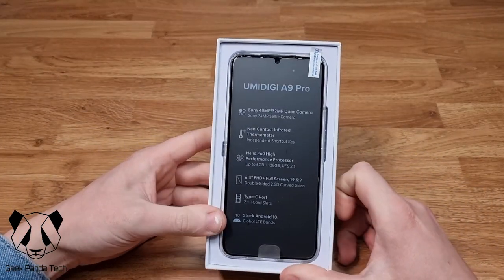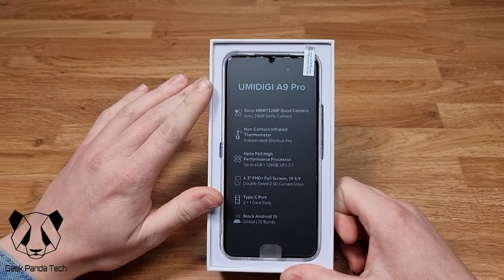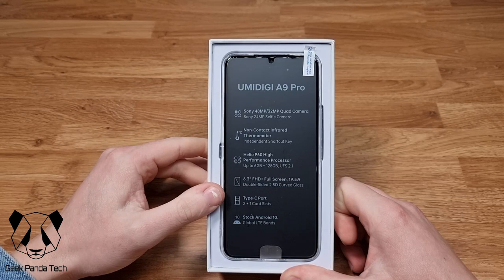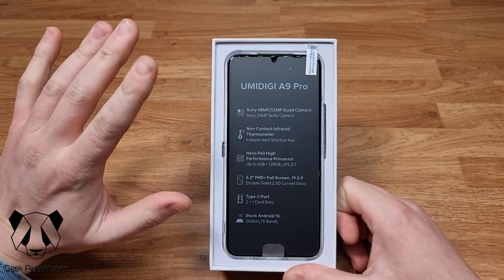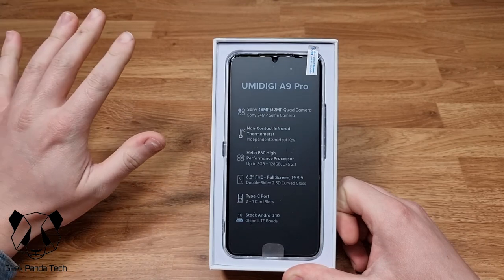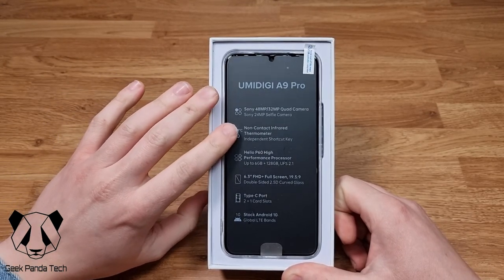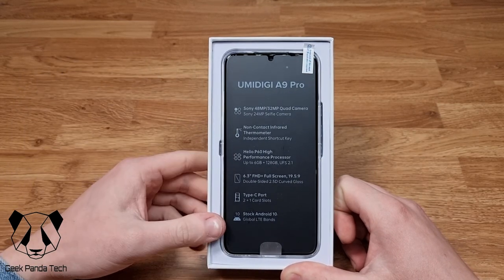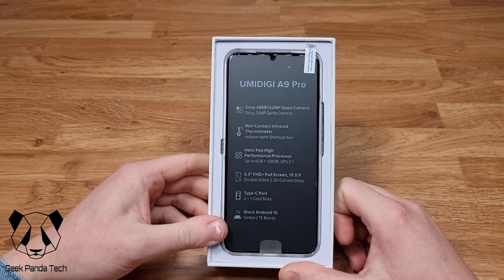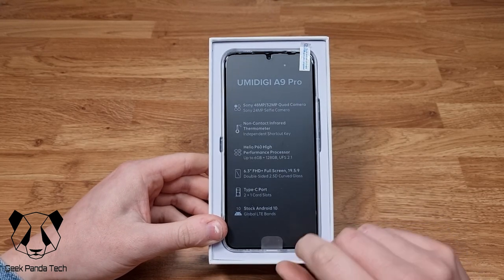We're greeted straight away by the phone. It has a 48MP quad camera array. The thing that really got me about this phone — the reason I bought it — is it has a non-contact infrared thermometer, which we'll take a look at. It also has a Type-C port and stock Android.